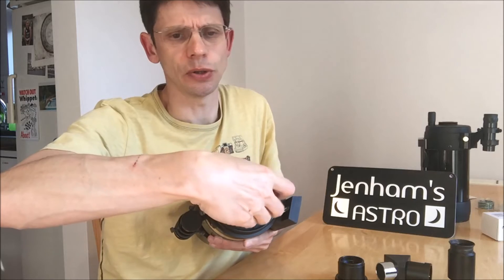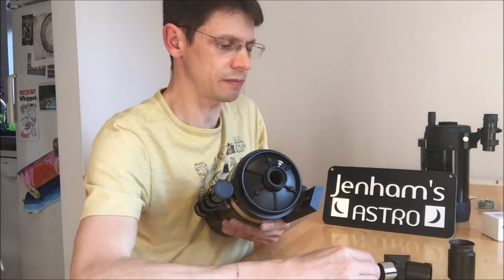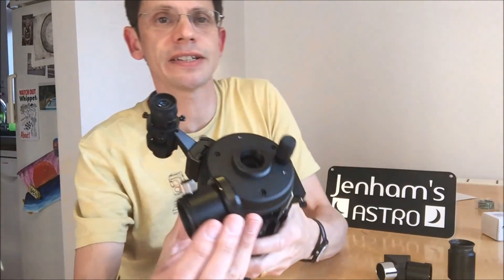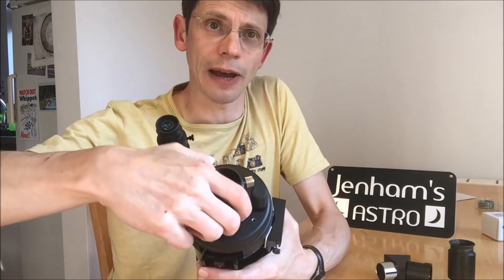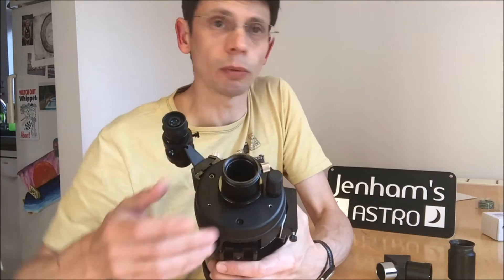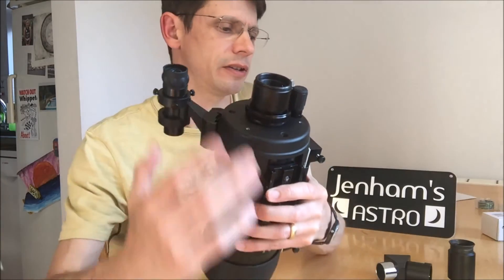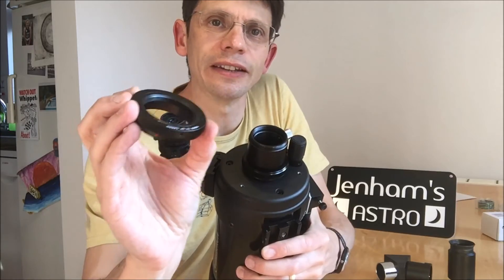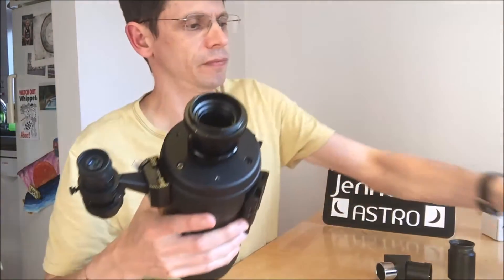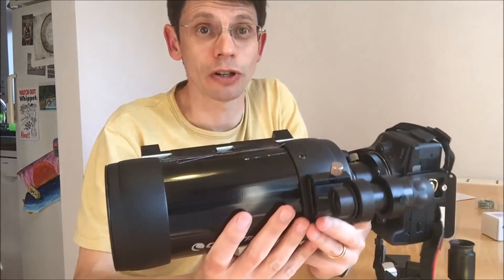So what do you use in its place to connect the camera to the scope? Well, here's the rub. The visual back that comes with the new C90 — when you get your scope, you attach it onto the thread at the back. And guess what? There's a thread on the back of the visual adapter. It turns out that thread is already the one you need to attach the T-ring directly. So on goes the T-ring, along comes the camera — Bob's your uncle. It works fine.